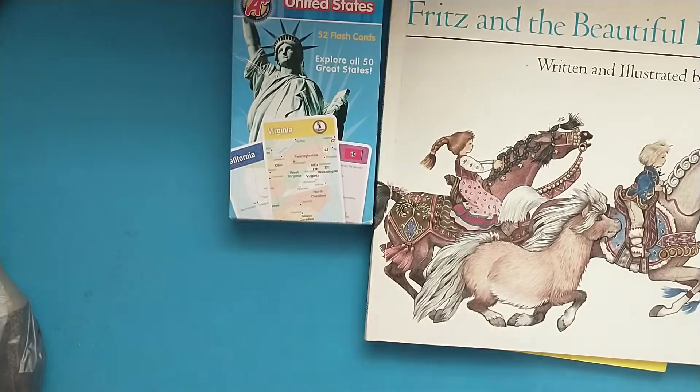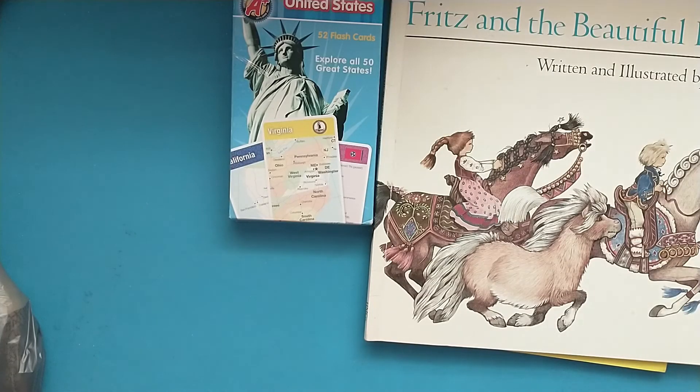So that is everything — all of my crafty hauls that I picked up on vacation. I picked up a couple shirts and some Funko Pops and other non-crafty items. I enjoyed going to the different stores down there; they were mostly similar to mine up here, but even Hobby Lobby and Michael's had different things that my store didn't have. That was awesome being able to find some of those sought-after items. Thanks a lot for stopping by and checking out this video — I hope you all have a wonderful day. Bye!